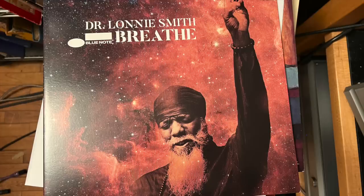Next I played Dr. Lonnie Smith on Blue Note — it's a jazz and funk record with great drive to it. Unfortunately it's his last album, but he had plenty of energy. He had Iggy Pop as a guest vocalist on a couple of tracks, and some tracks are live at the Jazz Standard in New York City. It's all over the place, but it all hangs together as an album. I was digging it on the Debut Pro S.